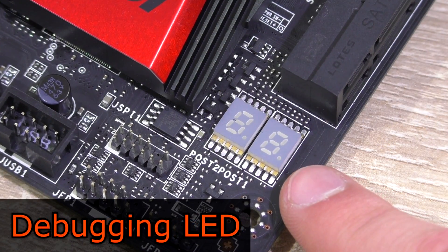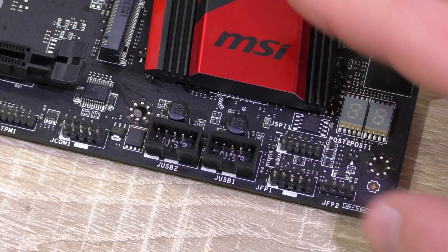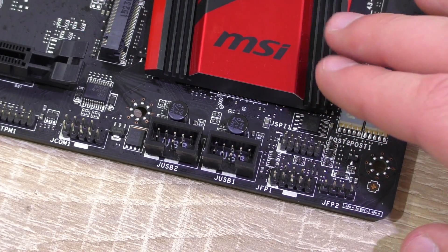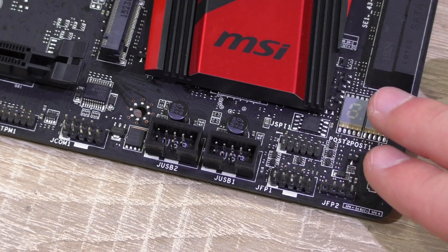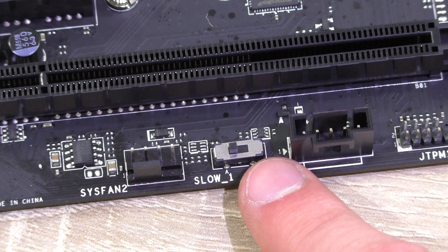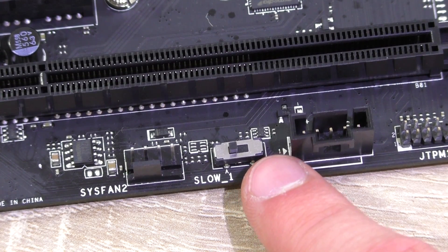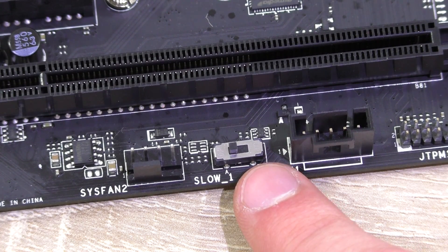Down there is a debugging LED which will display the CPU temperature after the POST process. Unlike the M7, this M5 does not come with onboard power and reset buttons or the GameBoost dial — though GameBoost is available in the BIOS. The slow mode boot switch however makes its appearance on this M5 too, which boots the system at a stable CPU clock speed, preventing it from crashing under extreme overclocking conditions.